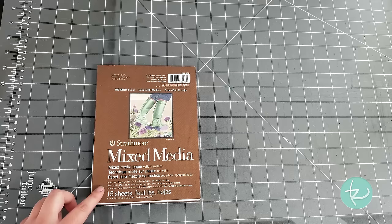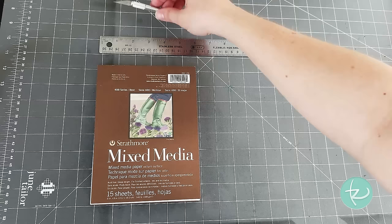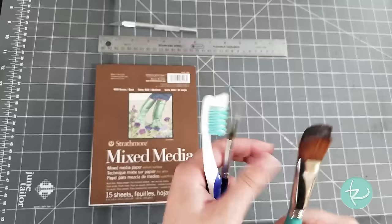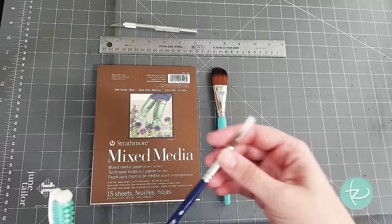The first step is to prepare — you'll need some supplies. Here I have a mixed media pad, but you can use any paper you like. I also use a metal ruler, a cutting board, which I'm also working on, and an exacto knife. That's to cut the paper, you'll see. I also use a 1-inch oval mop brush — that's for the large washes — and a small number 8 round, that's for the detail.